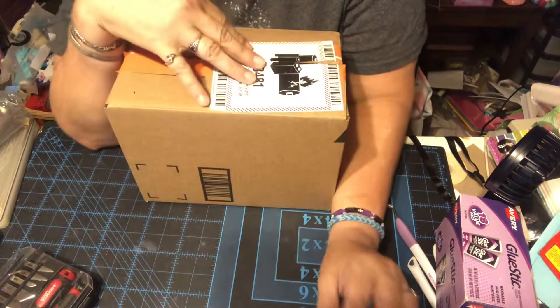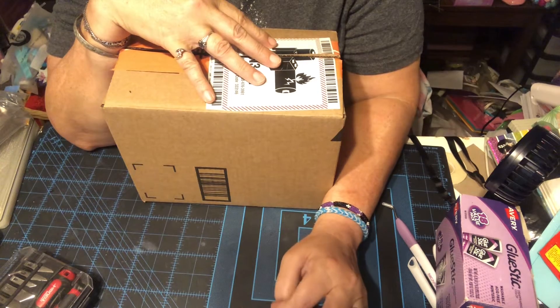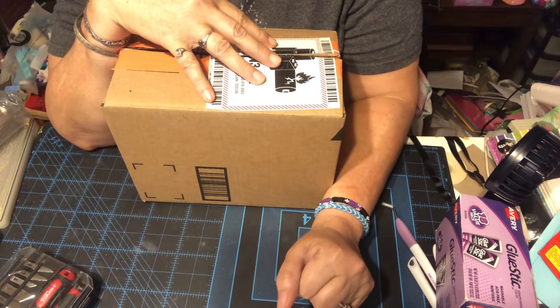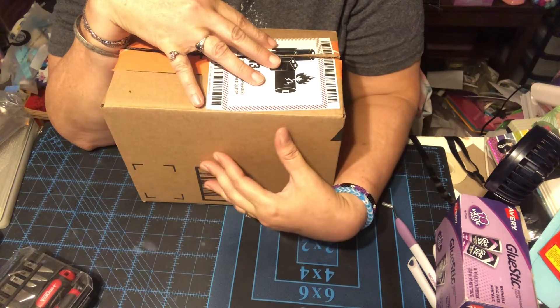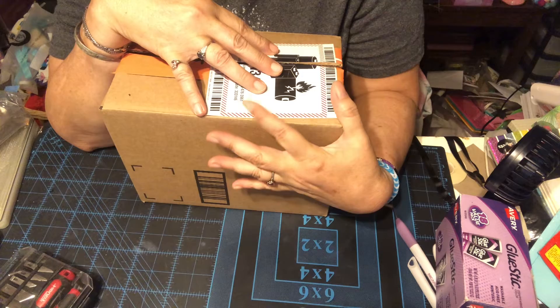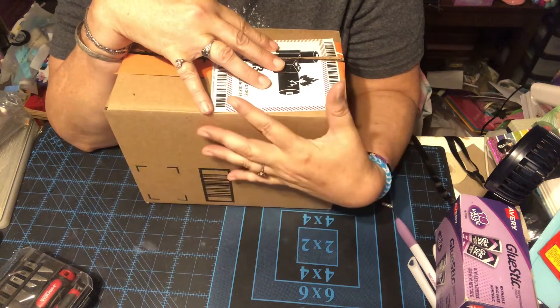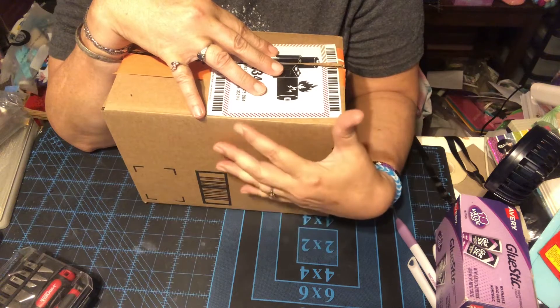Hello, hello my YouTube friends. This is Isabel with Crafting with Isabel. I hope everybody is doing well and staying safe. I am here today with a review. I was contacted by a store on Amazon and they asked me if I wanted to collaborate with them on a review of a glue gun.